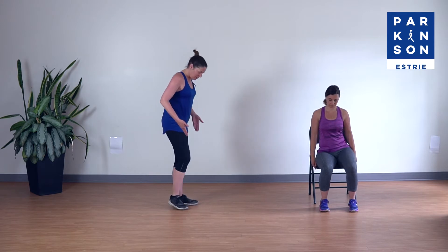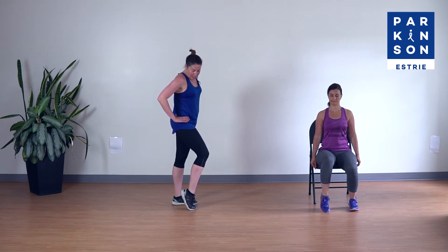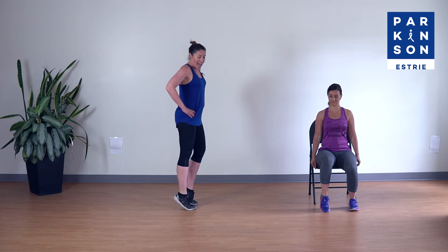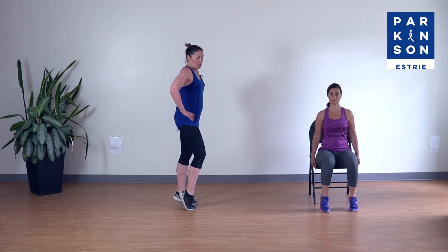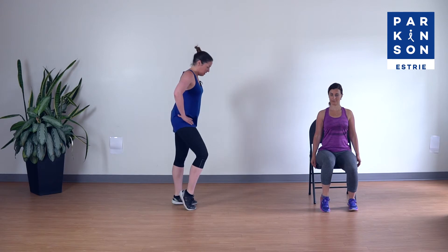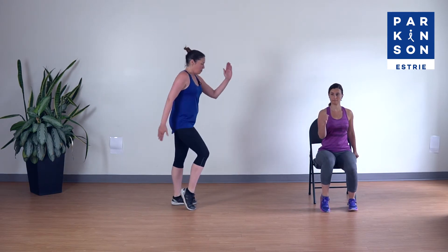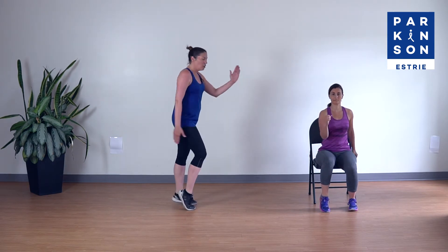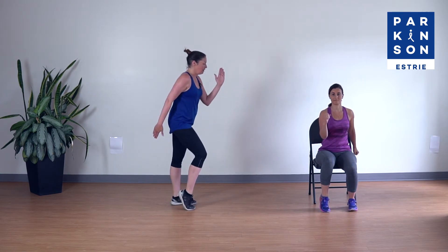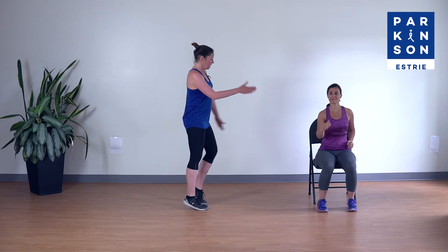Notre prochain mouvement : on va aller échauffer les mollets et les chevilles. Je me place sur le côté pour que vous voyiez mes pieds. Pied à la largeur des hanches. On pourrait le faire contre un mur si on a besoin d'un appui. Je vais décoller le talon, enfoncer mes orteils au sol et alterner — on veut vraiment bien dérouler le pied. Si ça va toujours bien, on peut osciller des bras comme si on faisait une marche. Encore quatre, trois, deux et un. C'est ce qui complète notre échauffement.